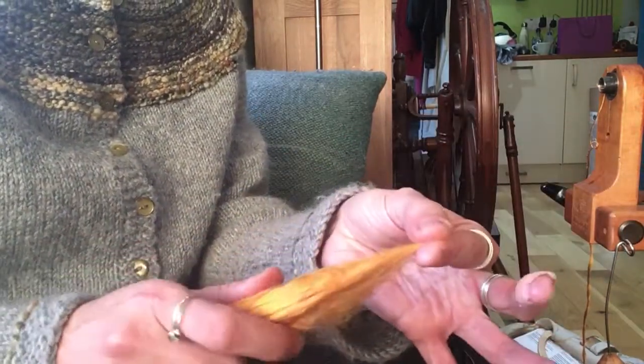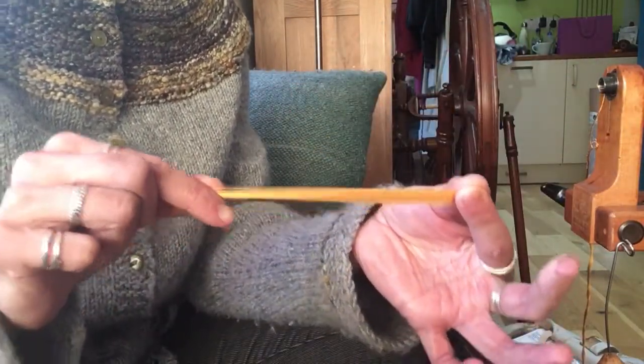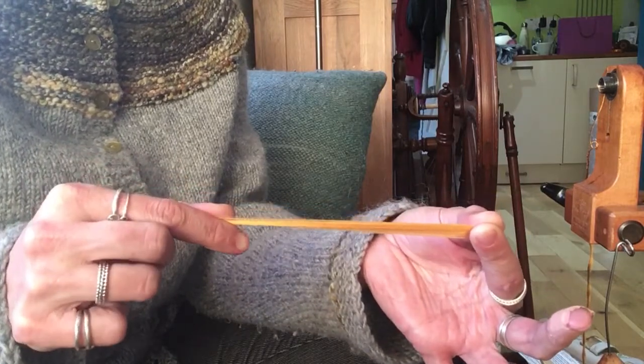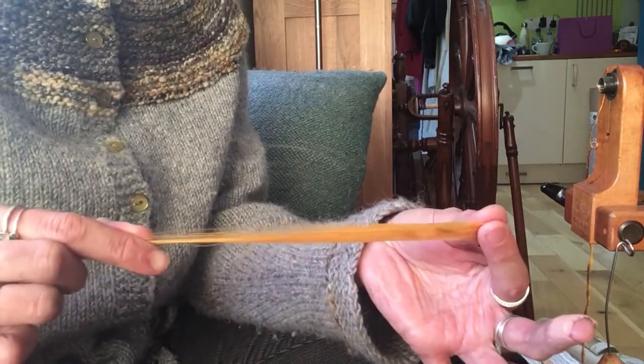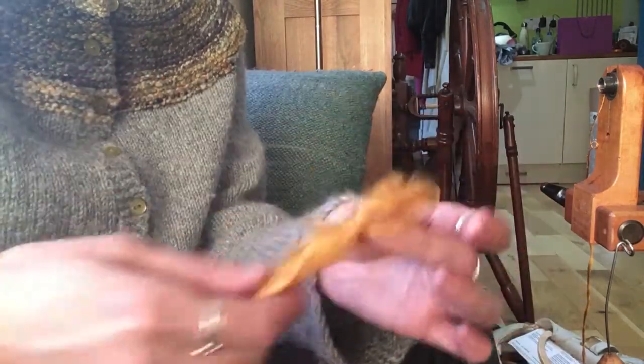The first thing you need to do is just pinch on the end, pull out a staple length just like we've done last time, and take a look at it. That's how far apart your hands need to be as you're drafting — we're talking five, six inches. The staple length on Mulberry Silk is huge.